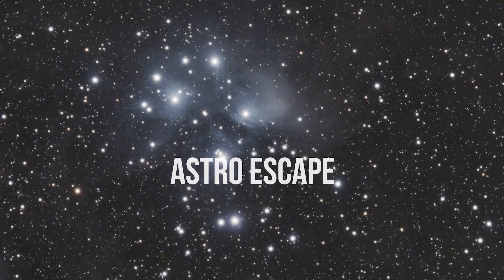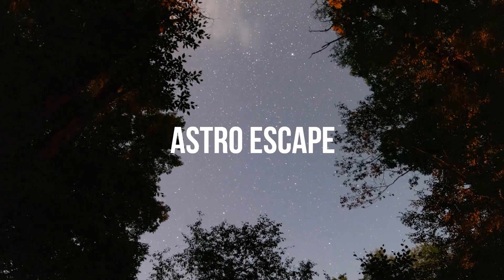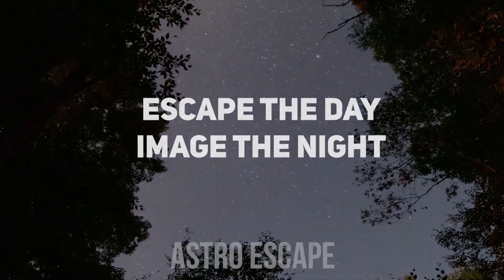In this video we are going to go over the integrated storage of the ASI Air Plus. My name is Dalen here at Astro Escape. We go over all things astrophotography starting from the very beginner level and working our way up, all to help you escape the day-to-day and image the night.